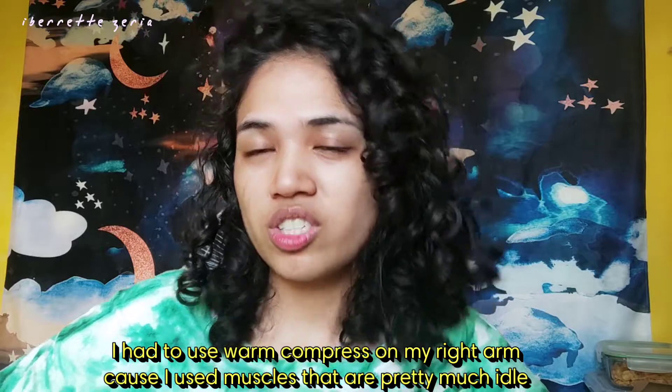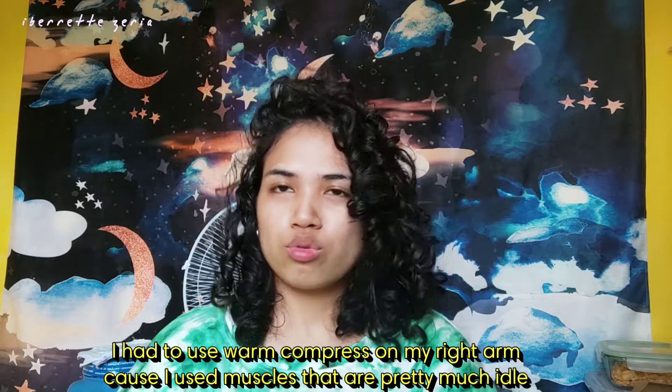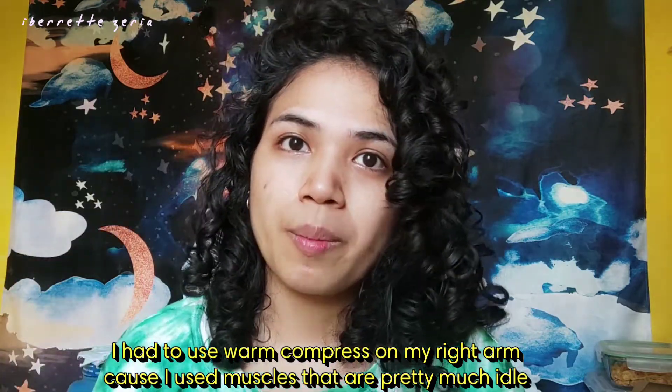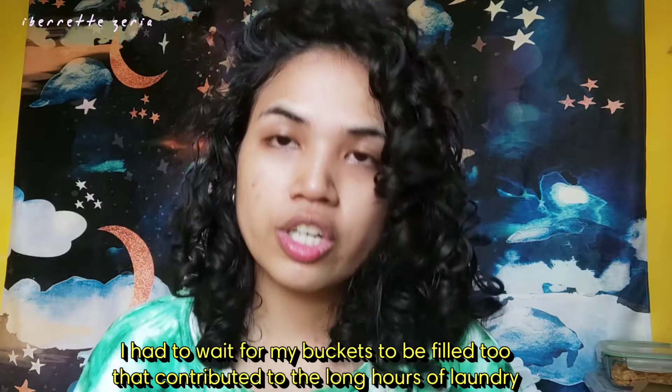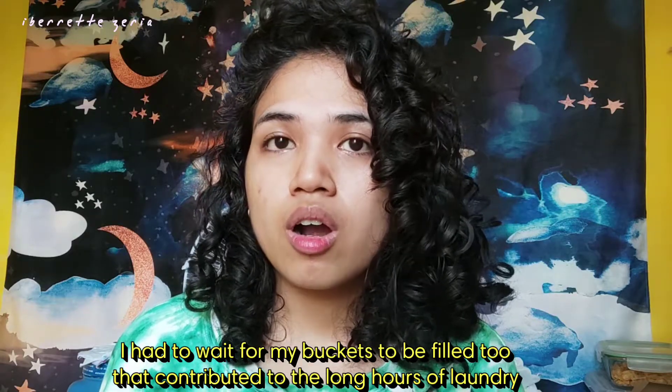Hand washing is hard — I can do it, but it took me about two to three hours to finish, including hanging everything up. That meant I had to start really early, because on Saturdays you'd expect people are using water.